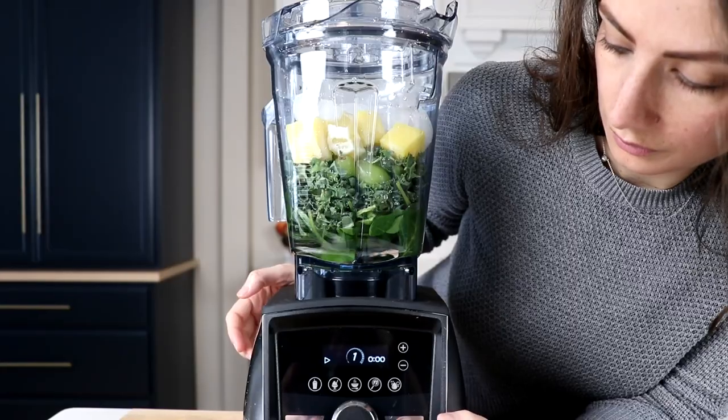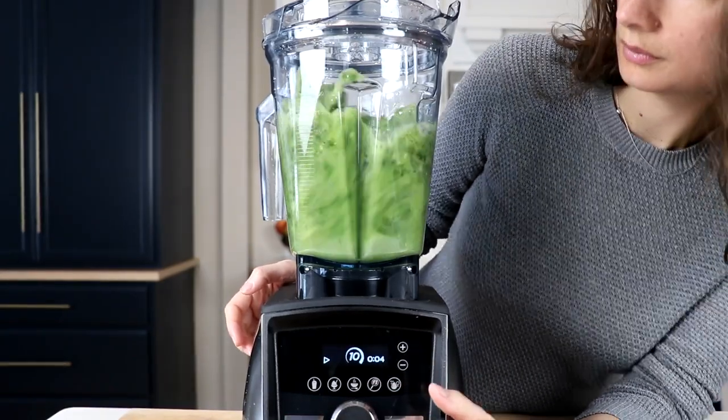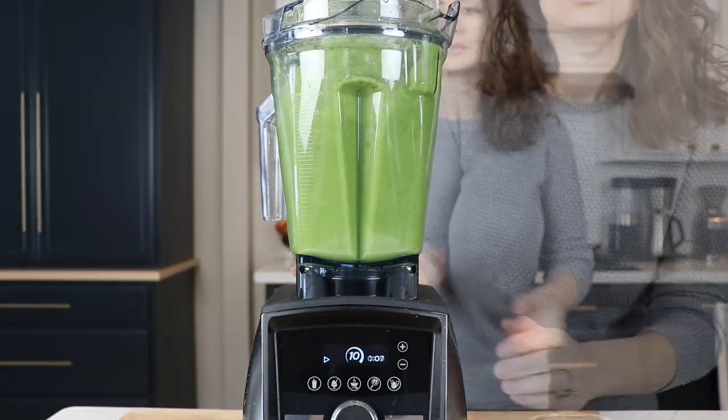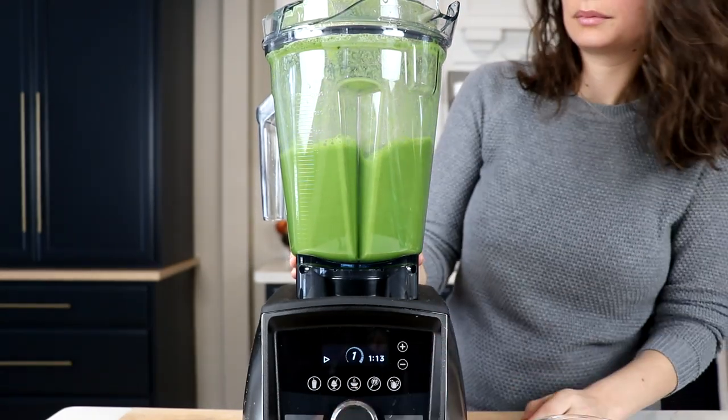Put the top on and ramp it up to 10. You're going to run this for about a minute or so. Then towards the end, turn it all the way down to level one for about 15 seconds to get all those bubbles out. Pineapple is notoriously a frothy ingredient.